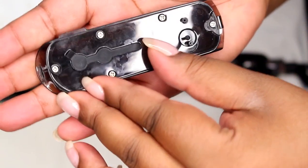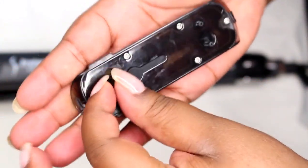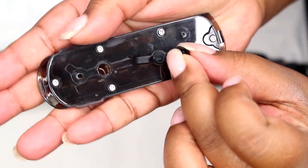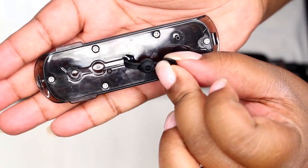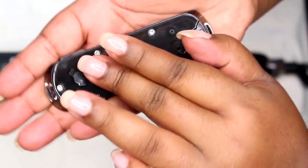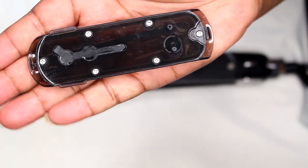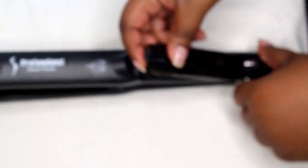You're supposed to peel back the seal so you can put the water in there like that, and then clamp it back on. I already have water in here, and then you're going to put it back into the steam chamber.